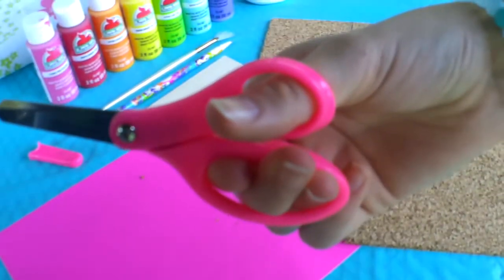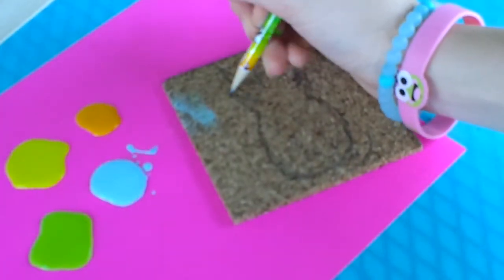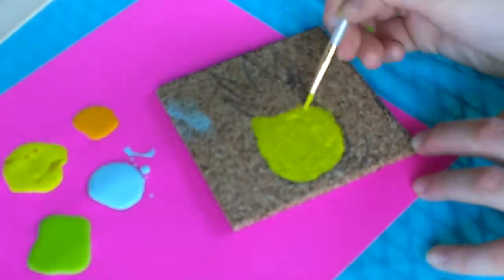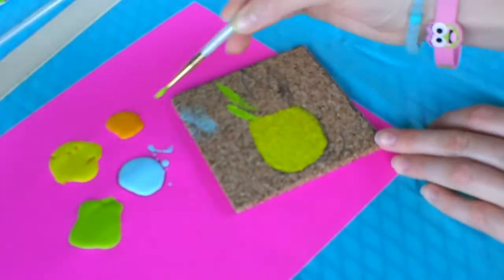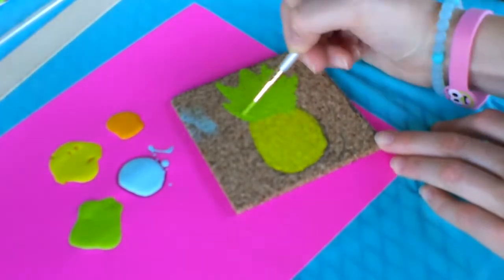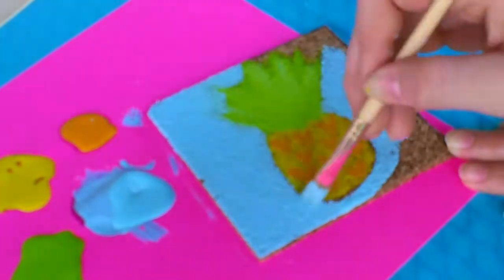Next, I went ahead and started to cut out my coaster. After that, I traced a super trendy pineapple and decided to paint the base yellow with some acrylic paint. Then I went in and added green for the stems and leaves. And even though this pineapple is cute as it is, I went ahead and added some orange spikes to make it stand out more, and then a really pretty turquoise background to make it pop.